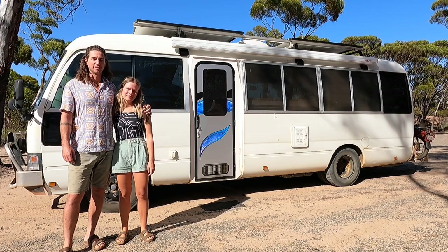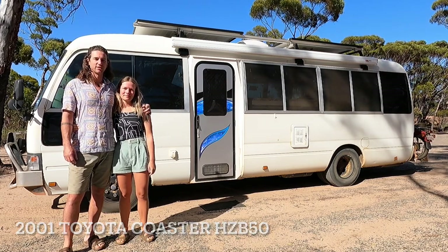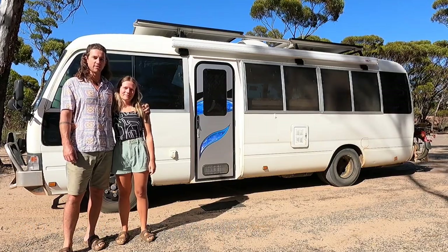Hi, I'm Bowen. I'm Alira. This is our 2001 HZB50 Toyota Coaster and we converted it from a school bus into a motorhome.